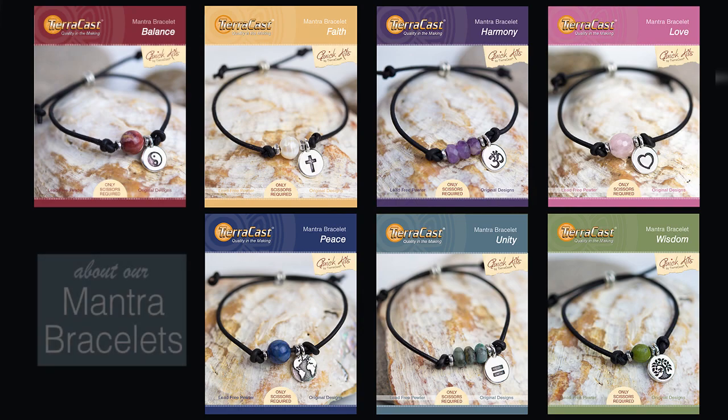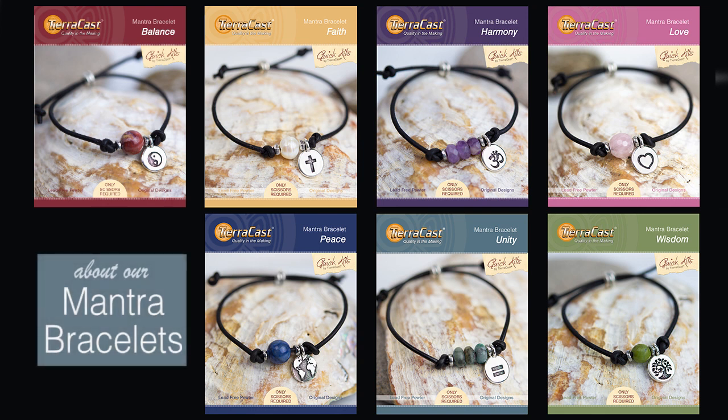Hi everyone, this is Tracy at TierraCast. We've got a project to share with you today, but first we're really excited to tell you about it. If you're familiar with TierraCast Quick Kits, you know that you can find them at many of your favorite bead and jewelry making supply retailers.